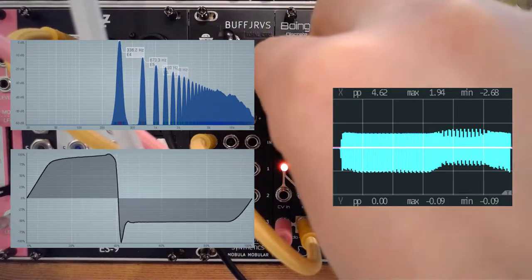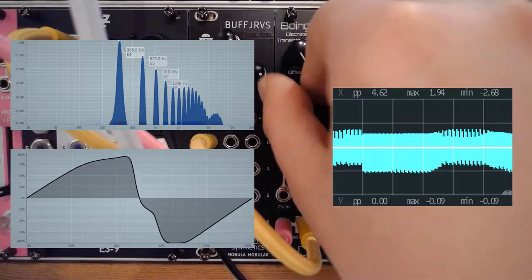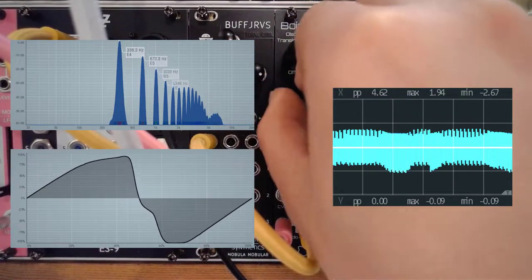This will influence the actual wave shape, but also all of the harmonics.